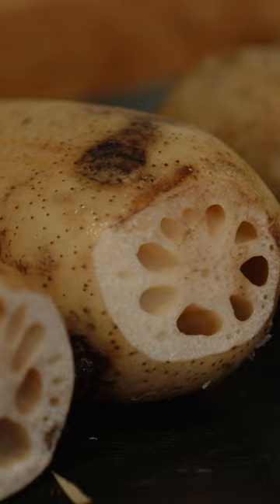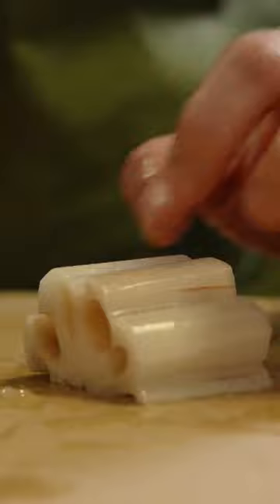I'm just gonna start trimming these lotus roots. In Japan we like to add some decorative cuts, so today I'm gonna cut these into flower shape a little bit more, and then we'll slice them in half and braise them.